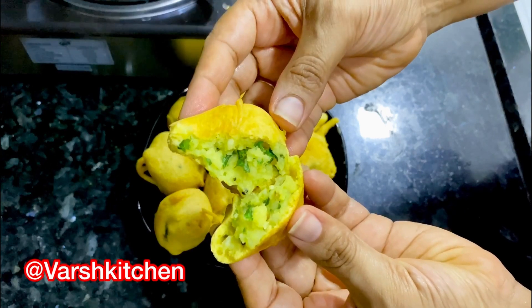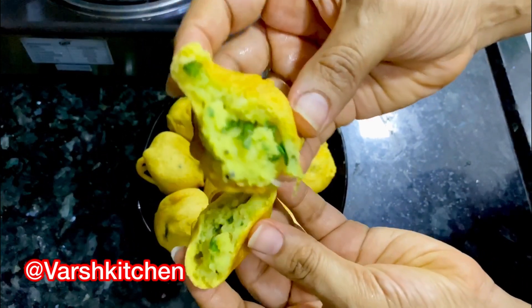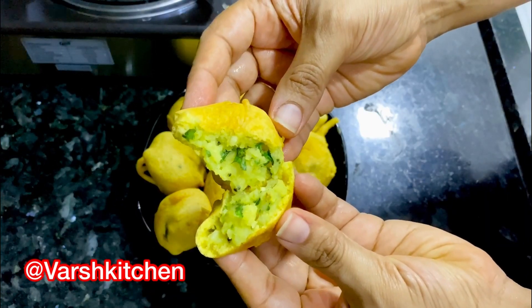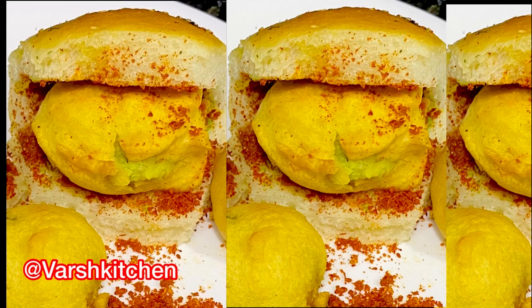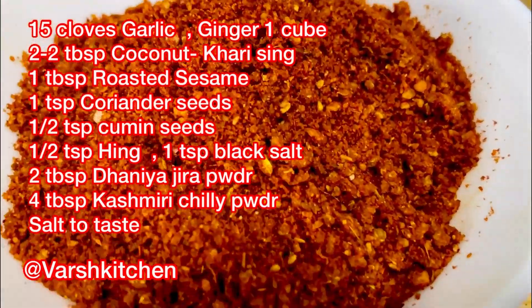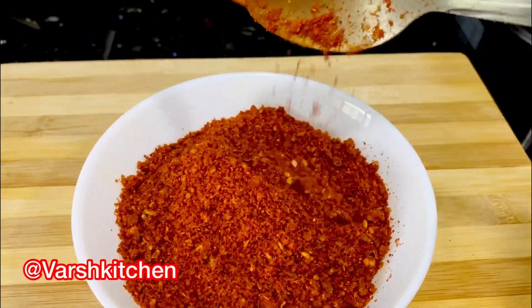આજે આપણે ઓરિજ્નલ મુંબઈ ના વડા પાં અને લસાની સુકી ચટની ની રેસીપી જોઈસું. મુંબઈ વડા પાંનો ટેસ્ટ એટલો સરસ હોઈ છે કે લાઇફ માં એકજ વાર ખાધા હોઈ તો પણ ભૂલાય નહિ. એટ્લો સરસ ફ્લેવર હોઈ છે અને આ ફ્લેવર તમને મુંબઈ ની બહાર ક્યાઈ પણ ટેસ્ટ કરવા નઈ મળે. એના માટે મેઇન ડ્રાય ગારલીક ચટની છે, તો આપણે પહેલા આ સુકી લસણ ચટની ની રેસીપી જોઈસું.